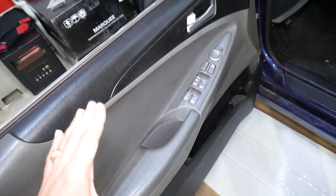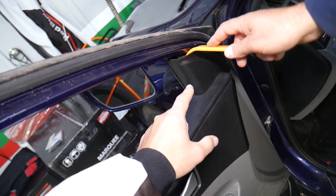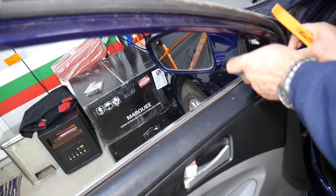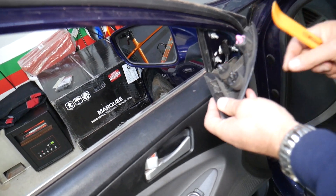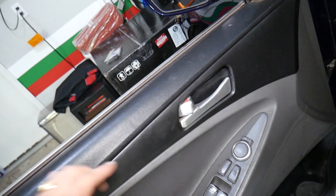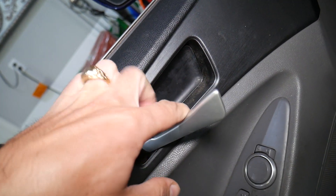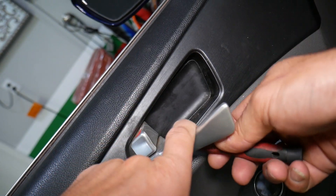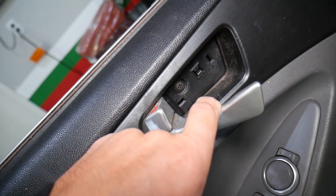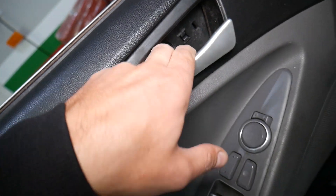It's a parts car that we'll be demonstrating on, so it's a little nasty looking. First thing we need to do is gently remove the cover for the mirror — just gently pry it out, be careful not to break it. It has three clips. Now right here under that handle we have a cover. Get a screwdriver and pry it on the back or front side and it will come out. Underneath there is one screw that we need to remove.